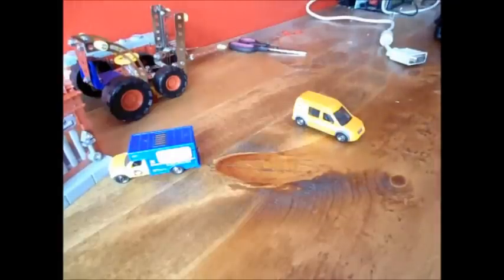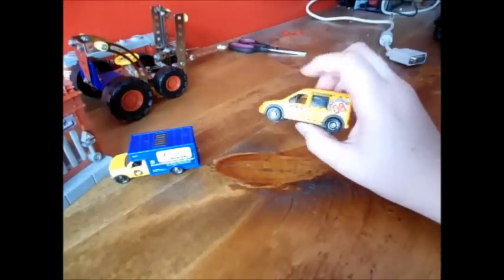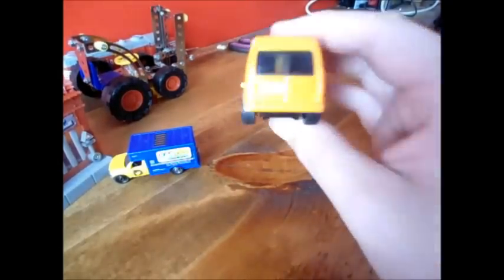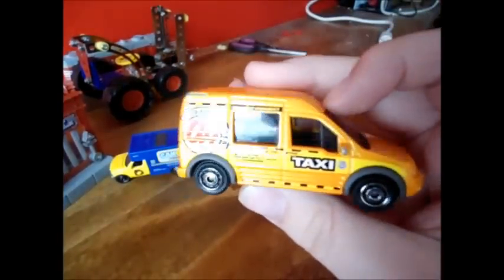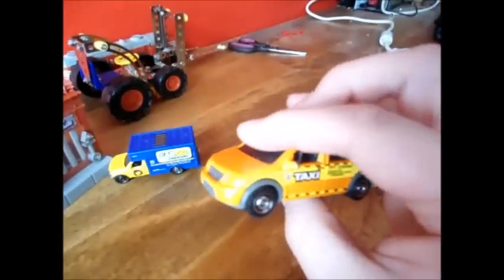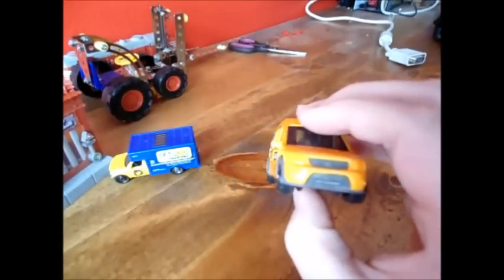Hey guys, today I'm going to do a video on Matchbox cars and Hot Wheels cars and stuff. Now you all know Matchbox cars are very highly detailed, but we all know one thing that Maisto does in Hot Wheels and Matchbox usually doesn't — it's the headlights and taillights.